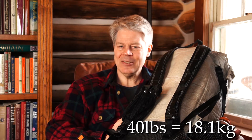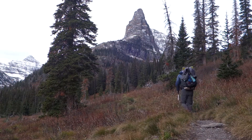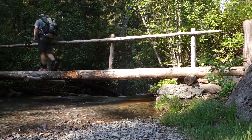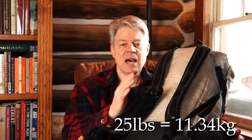I'd call that an exaggeration. I've often had the weight up to 35 pounds at the beginning of a week-long trip, and it's okay, although I'm happier after a few days when some of the food is gone and the weight goes down below 30 pounds. I'd say the sweet spot for this pack is right around 25, plus or minus a few pounds, and I've been very happy with the carrying ability of this pack at that weight.